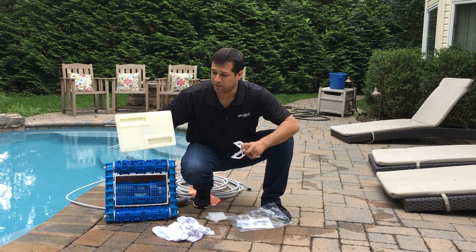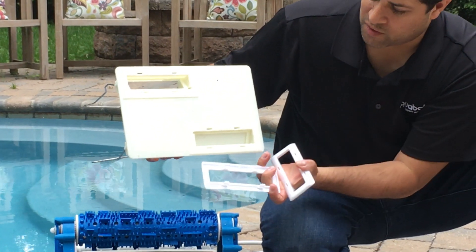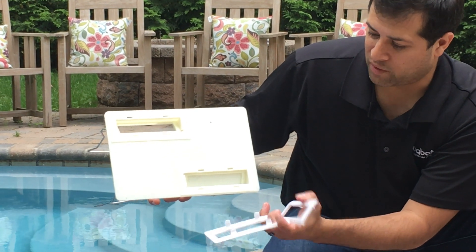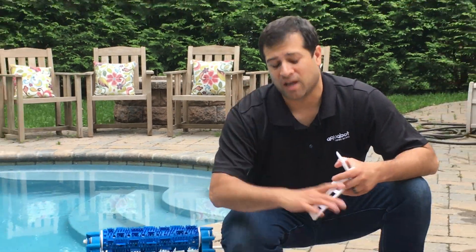Find your bottom lid and look for these inserts. These inserts will match up with the tabs on these ports and screws. Insert them, run your cleaning cycle, and it should solve your problem.